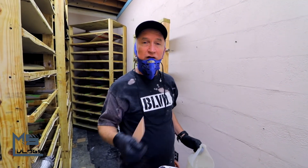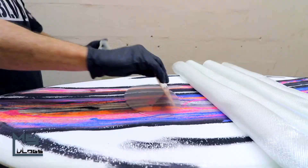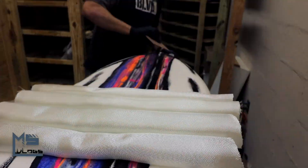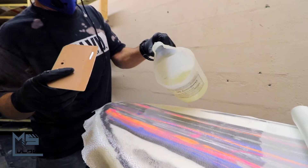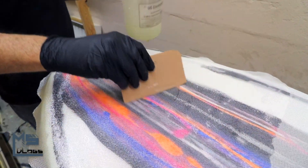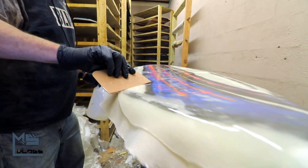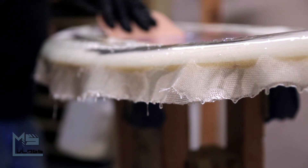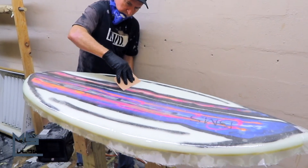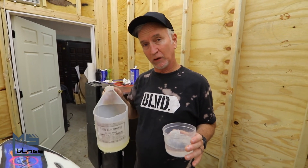What we are going to do first is get the saturation on the foam. Next up we are going to roll out the cloth. Now that we have the rails all cut and prepared, it's time to put the last coat of resin on.